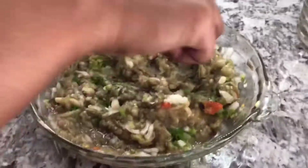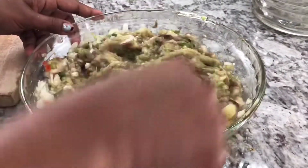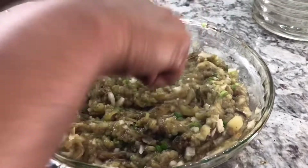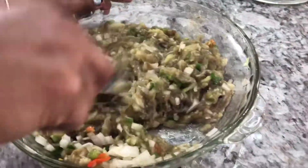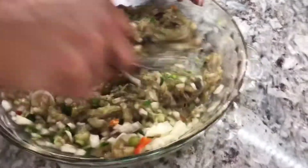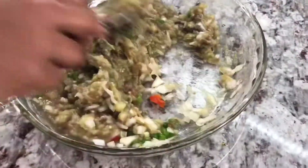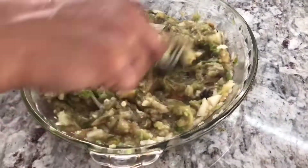This was something we used to have on a regular basis. Whenever I make these things, it brings me right back to my childhood days when my mom would be making these. You've got to appreciate your parents because they did everything the hard way. Now we have it so easy, but our parents and grandparents, they did it the hard way.